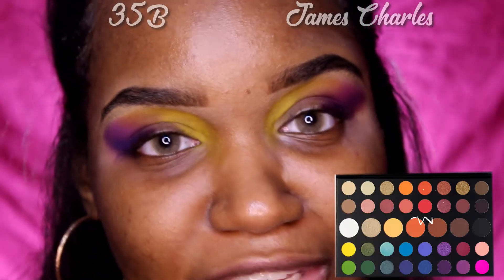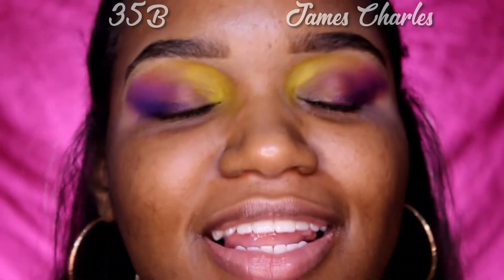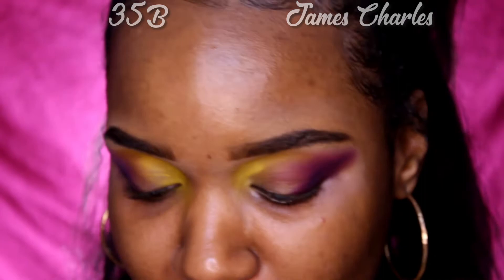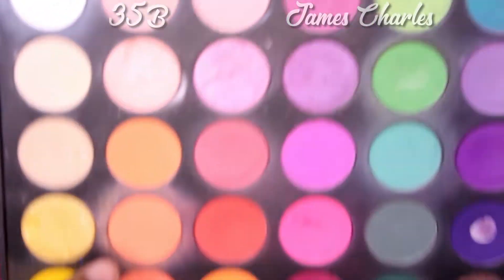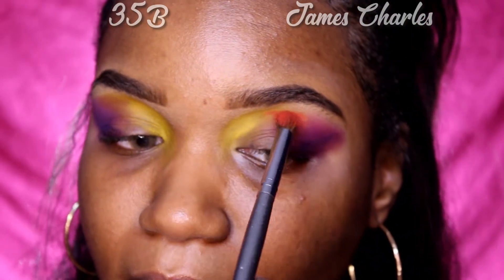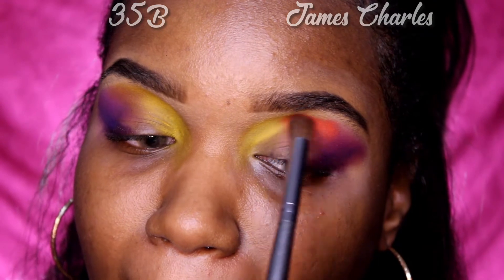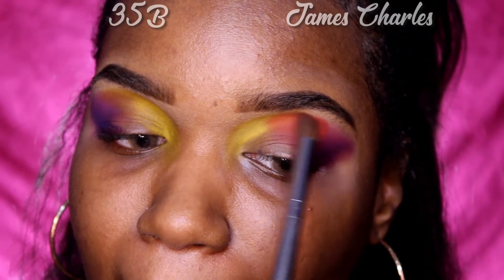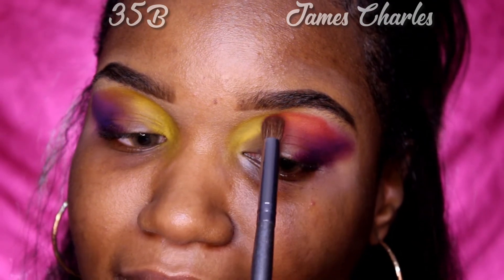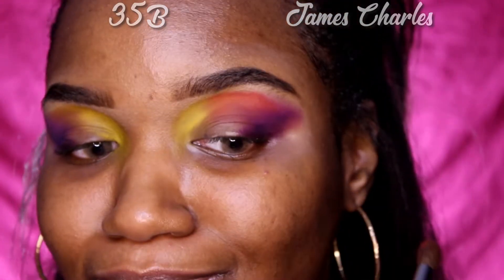The next color he uses is 'You're Kidding' in his palette — it's a nice red color. I love red colors, so we are going to use this color right here in the 35B palette because it's pretty similar. That is actually a really nice red. Okay Charles, okay Mr. Charles.